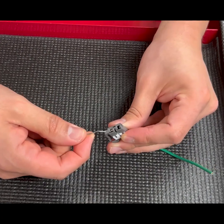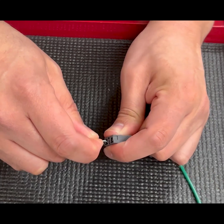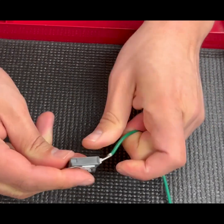With the paper clip, get on the pin and pull up. You see — I heard it click — and pull out, just like that.